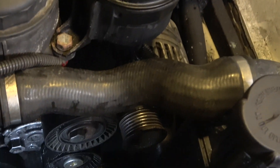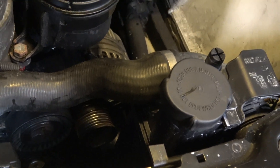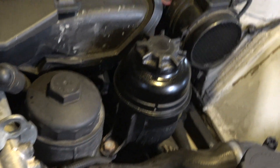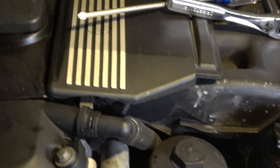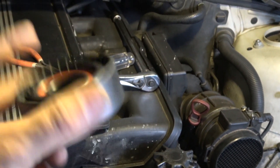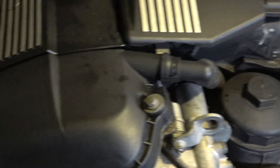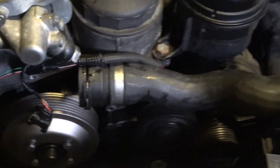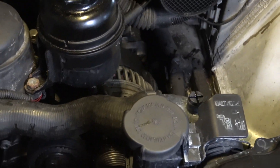That one there and that one here are the same pulley, so you might as well buy two of those. You'll also need another pulley for the idler pulley, plus two tensioner pulleys — that's what you need to get: two tensioner pulleys and one idler pulley.